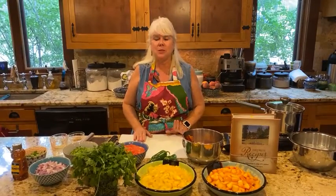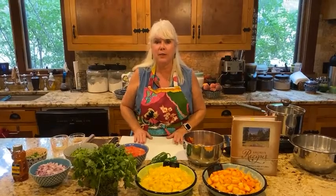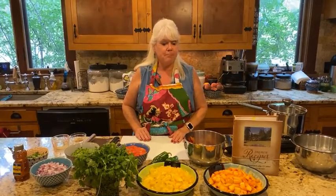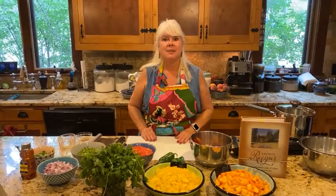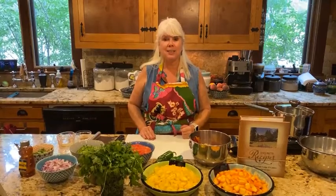We like to serve it with chips. We serve it on mahi-mahi fish — it's great to go along with fish, even chicken. My hubby likes it with grilled chicken.